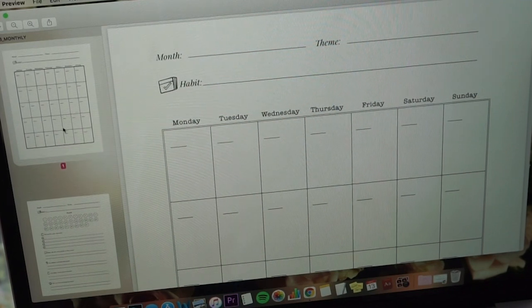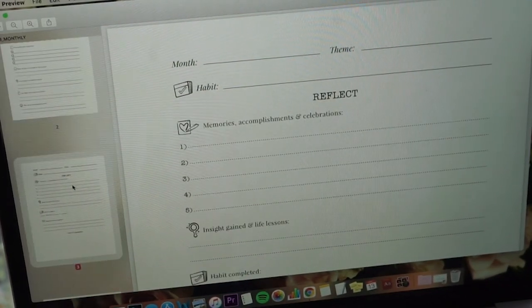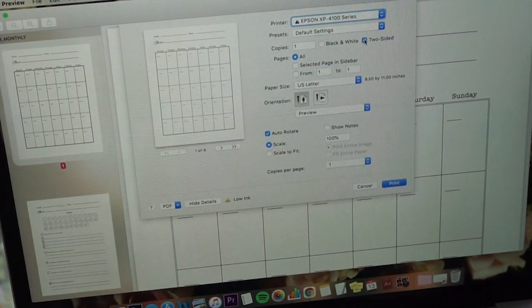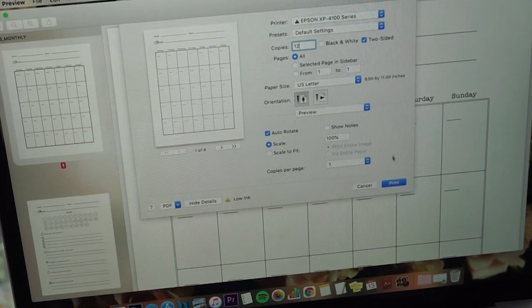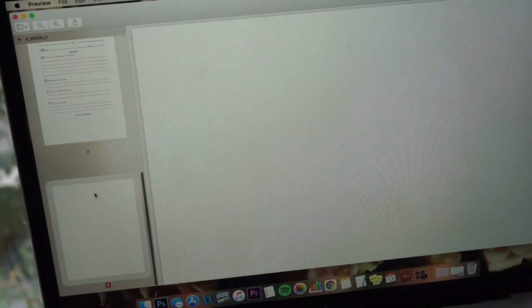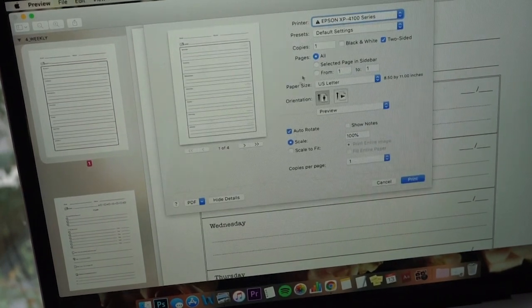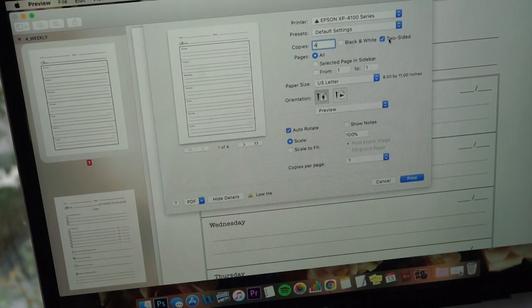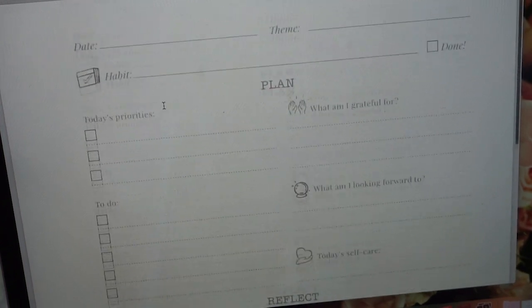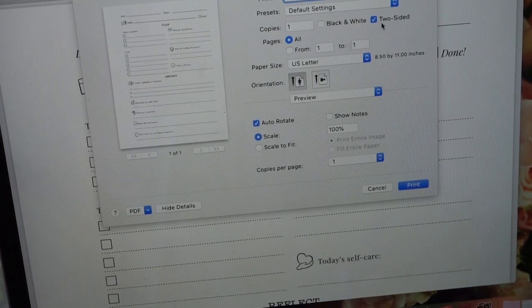We have a monthly calendar, a monthly planning page, and a monthly reflection page. If you want to print all 12 months, just print 12 copies double-sided. The weekly pages are the same — a three-page layout meant front and back, with a blank page at the end, so you can print four weeks for a whole month two-sided. The daily page is just one page per day, and you can print those front and back as well.